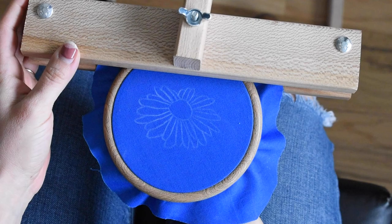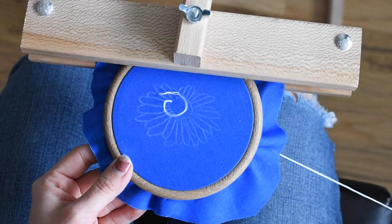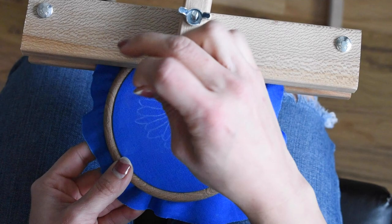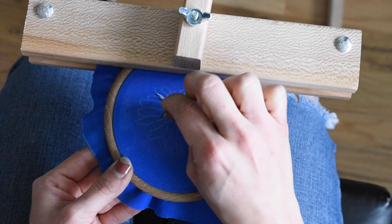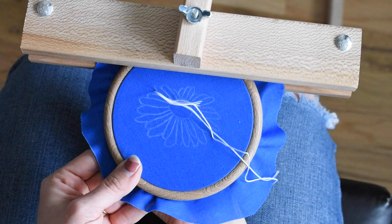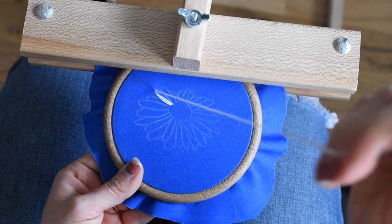Starting from the back of the hoop, I have my threaded needle with the knot at one end, and I'm going to pull it to the front starting at just one petal of the pattern. What you're doing is a hybrid of a satin stitch or just a long one-off stitch. You want your threads to touch as you're creating the petals. In a traditional satin stitch, you pull the needle through and then start back at that same side — that's what I'm doing right here.